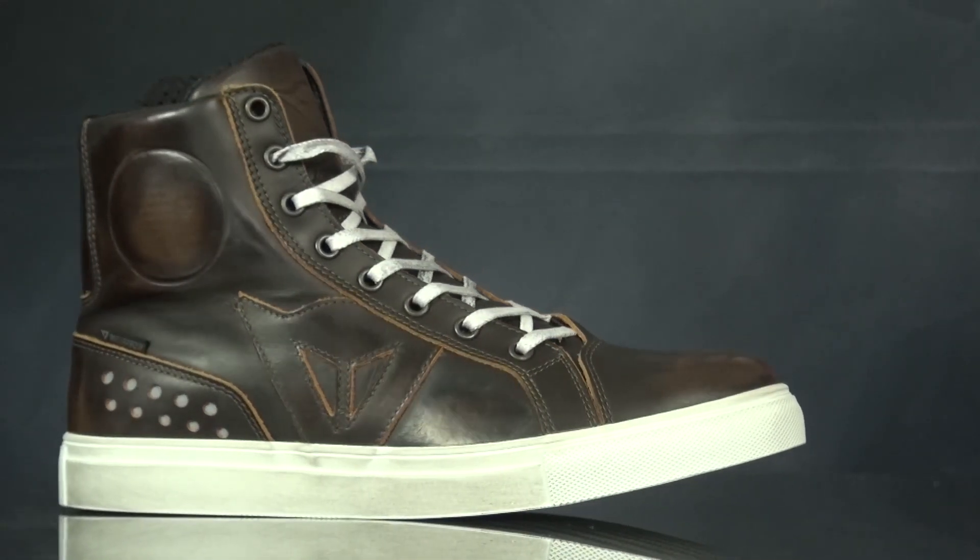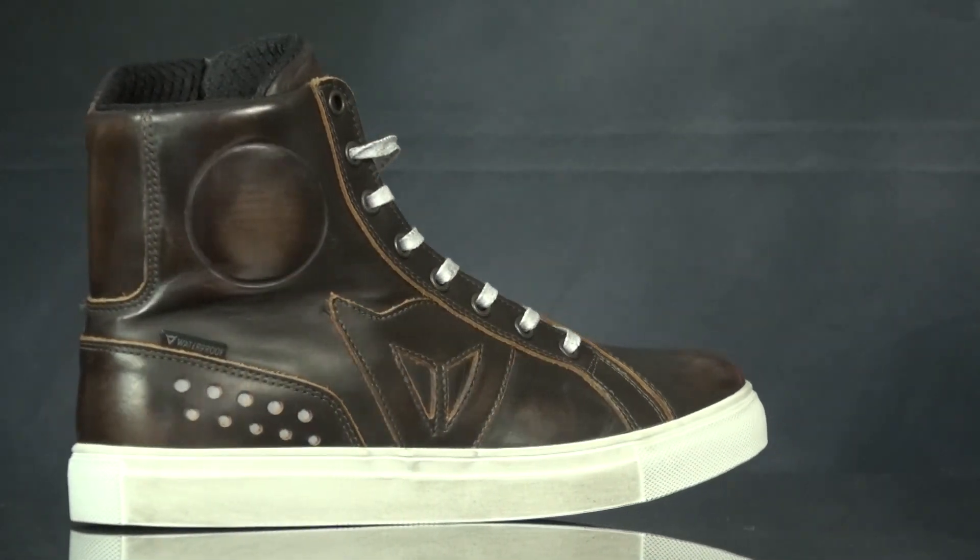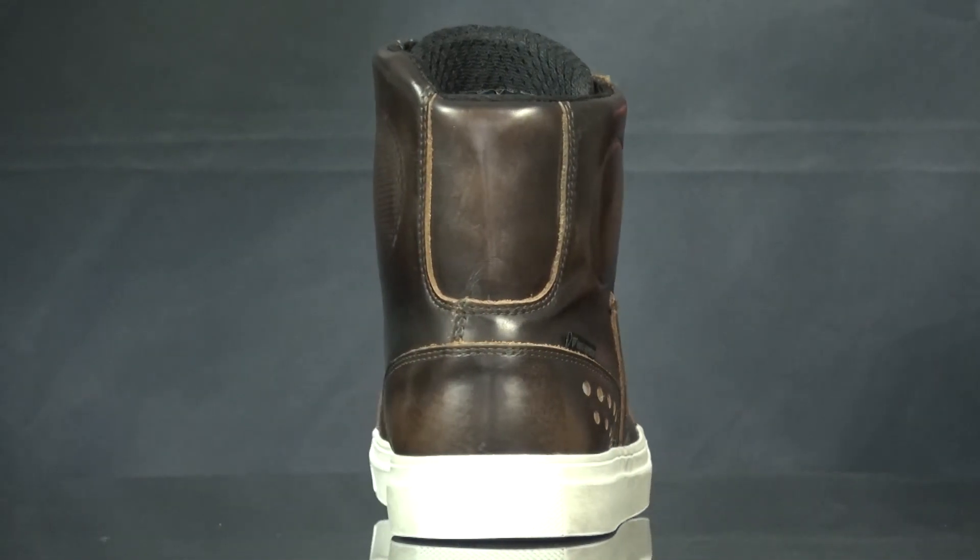The shoe also comes in sizes 39 to 46 and, like most Dainese gear, will have a narrower fit — so wider-footed people, beware.